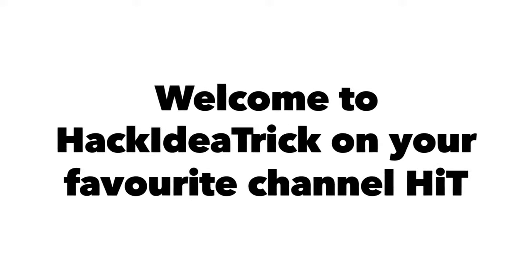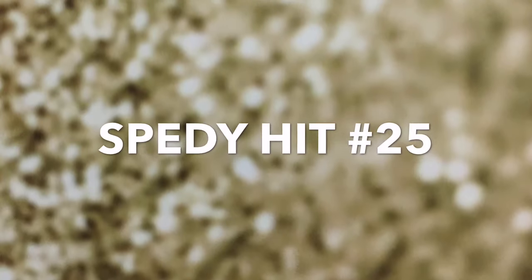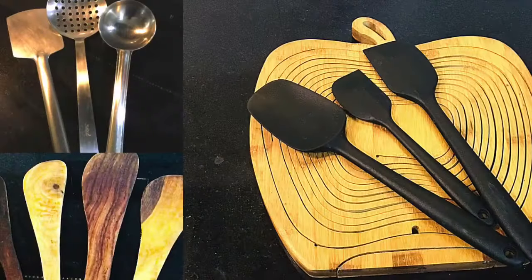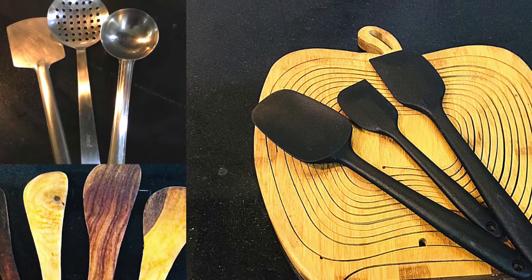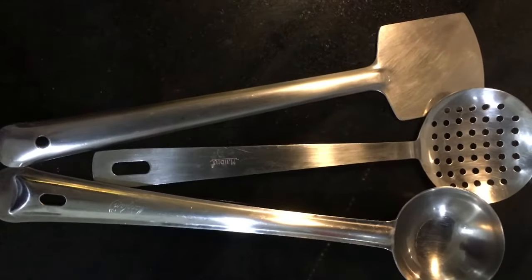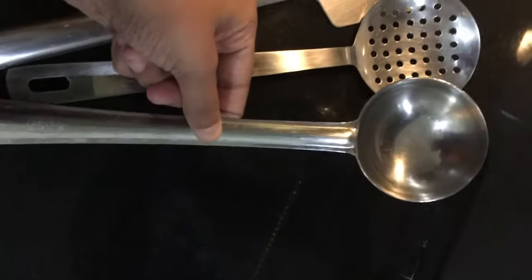Hello friends and family, this is speedy hit number 25 on your favorite channel. We all use different types of spatulas or ladles, but every ladle or spatula is used for a different purpose. Today I'm going to talk about different types of spatulas and also talk about the merits and demerits of those.